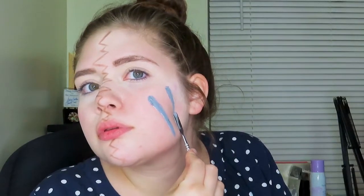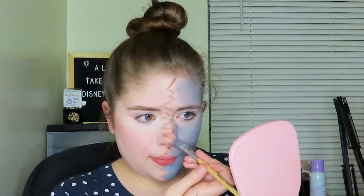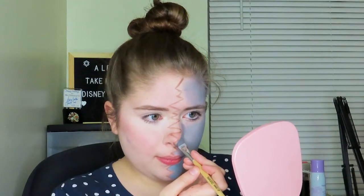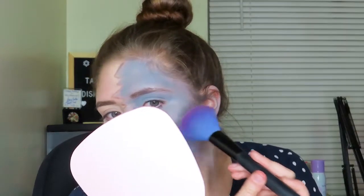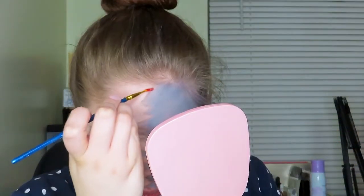Then I'm going to be taking a white and black face paint and mixing those together to create a gray shade. I'm going to blend that in with a beauty sponge on my face — it's so much easier with a beauty sponge, though I do recommend taking a brush to get those edges nice and smooth. Then I'm going to lightly set that with a translucent powder. You don't want to pat too hard because we just want to set it so it's not super sticky and tacky.